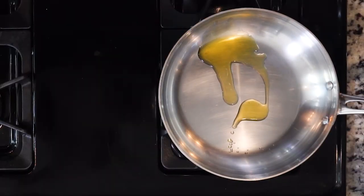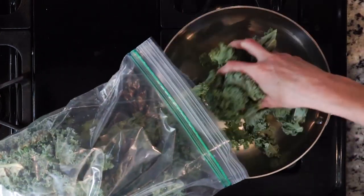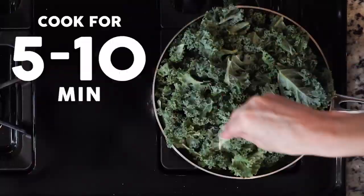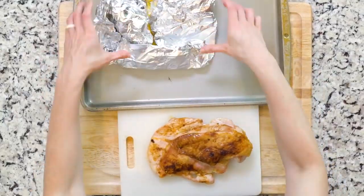While the turkey is resting, heat a little oil in a pan over a medium-low flame. Once the oil is hot, add the kale, a pinch of salt, and cook for 5 to 10 minutes or until wilted. When the turkey breast has finished resting, slice it.